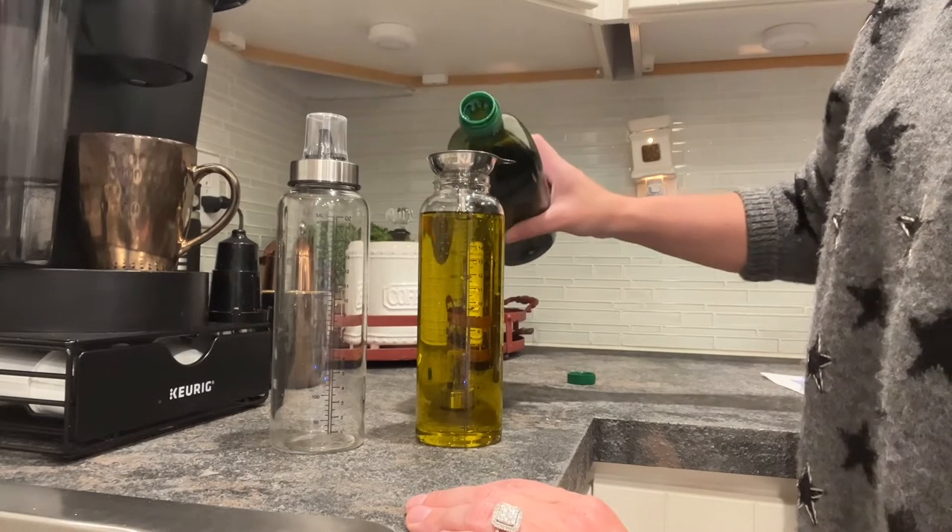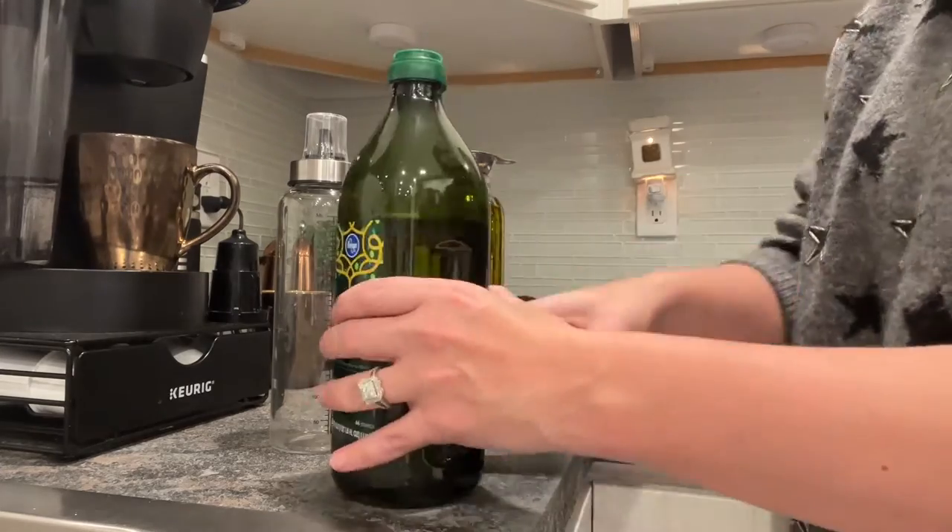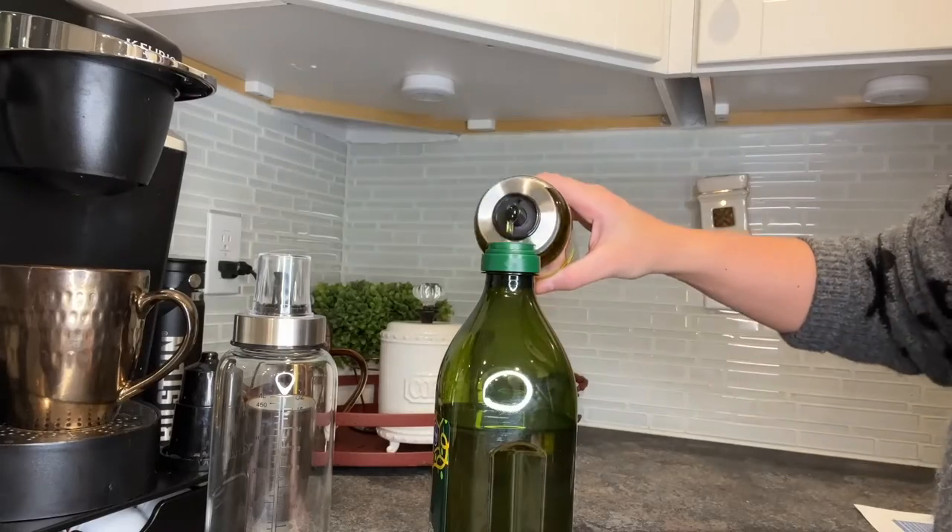We have a great large mouth opening on these glass bottle sets which makes it super easy to fill with your vinegar, salad dressing, or other liquid ingredients.